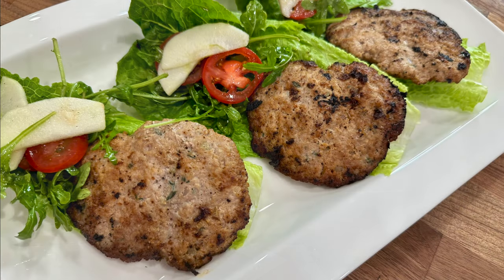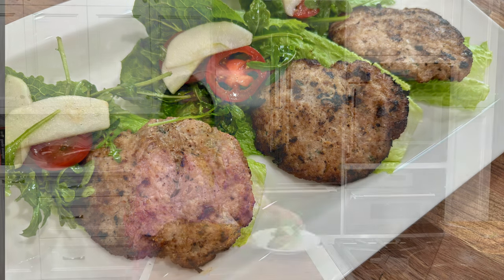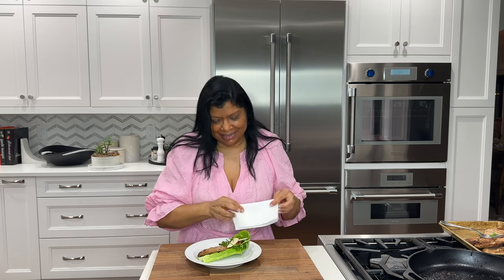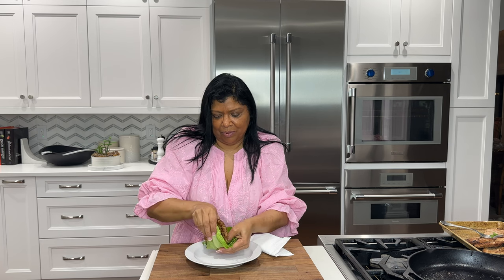And there you have it — a beautiful smashed turkey burger with arugula salad, apples, and tomato. Absolutely delicious! This house smells incredible and I can't wait to try these. It's my favorite time — tasting! I really want to break the lettuce wrap in half just like that — look at that — let's dig in!